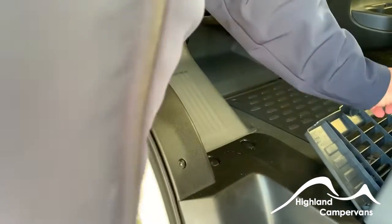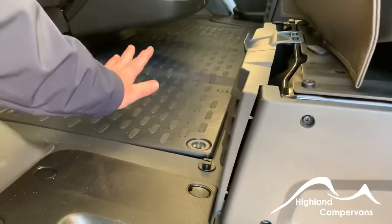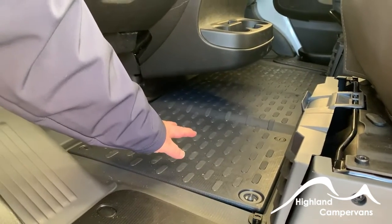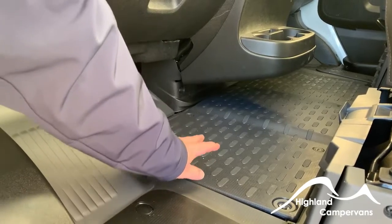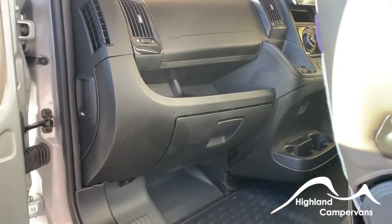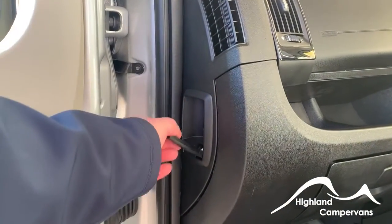Inside the passenger door you'll find, below the passenger seat, the toolbox for the vehicle. Underneath this panel is the vehicle battery. There are remote posts underneath the bonnet if you ever need to jump-start the vehicle — you shouldn't have to go near the vehicle battery during the next five to seven years, the lifetime of the vehicle battery.